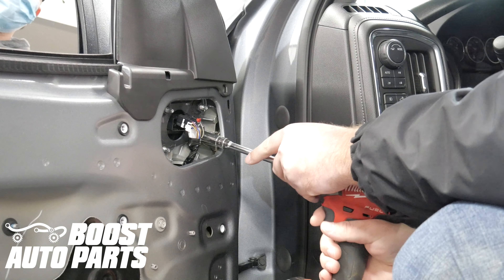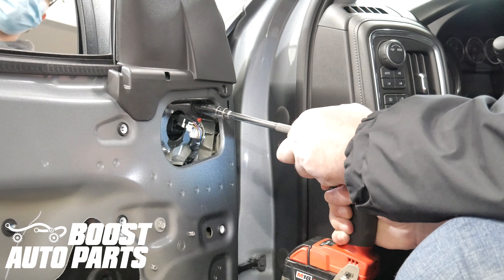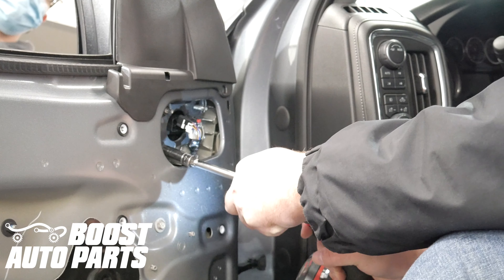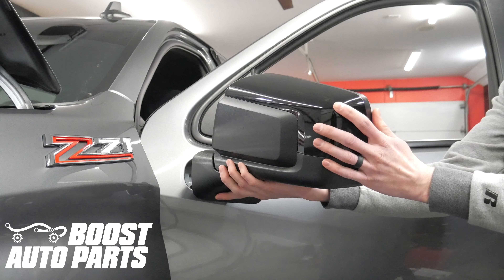Using a 13 millimeter socket, remove the four mounting nuts. Support the mirror on the other side, then remove the original mirrors from the vehicle.